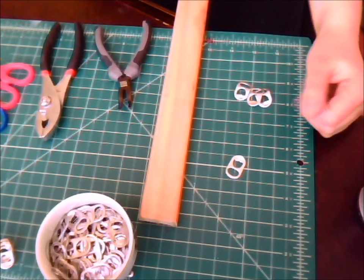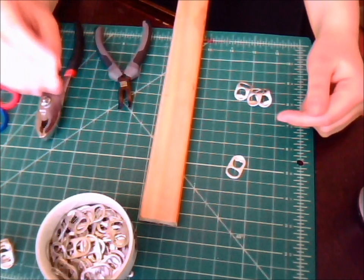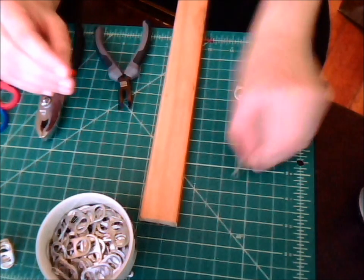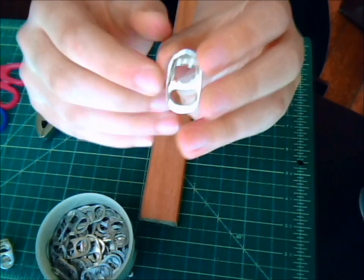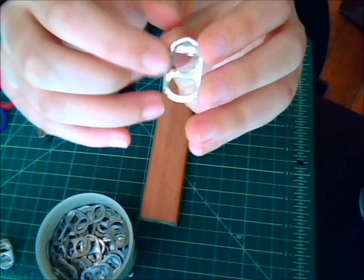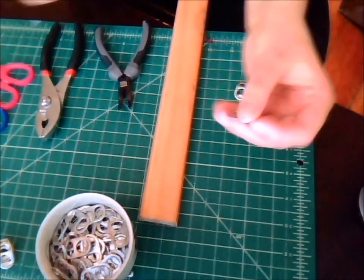First off, it's really important that you wash off your pop tabs. I just put them in a colander and run them underneath the faucet for a while. If you don't, you're going to get things like this — on this pop tab you can see that brown right there. That's cola. It's going to be sticky, it's going to start to smell, it's going to irritate your skin. So make sure to get that off.